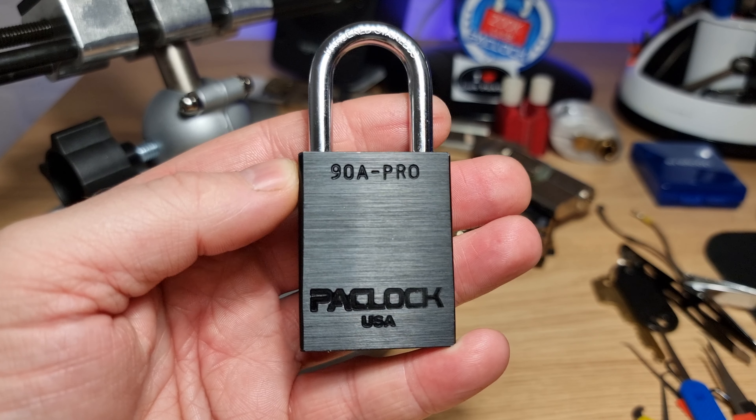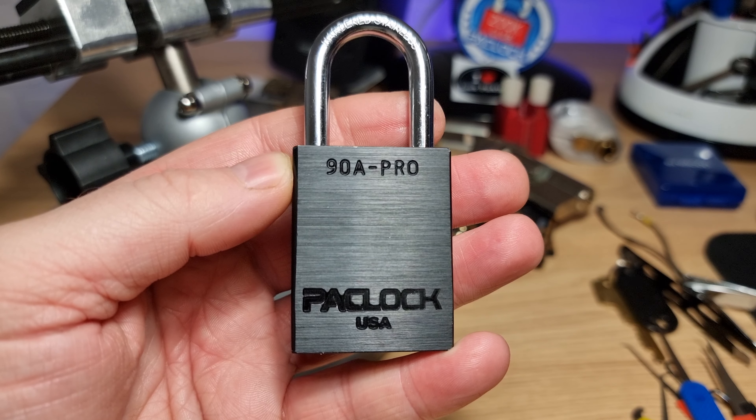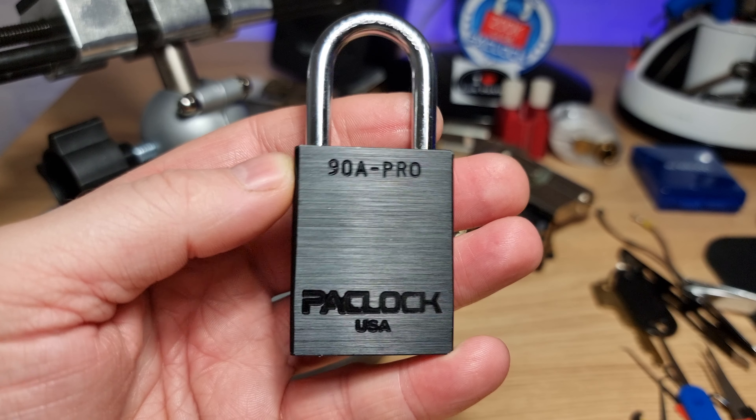Hi there, this is MyLock and tonight I'm going to try and pick this 7-pin PacLock 90A Pro.